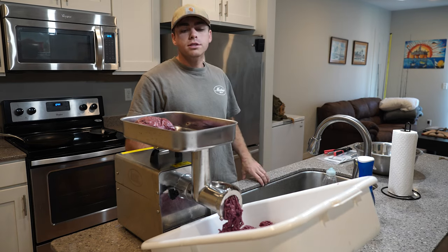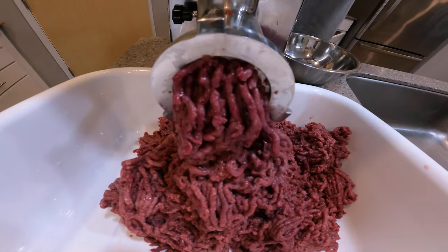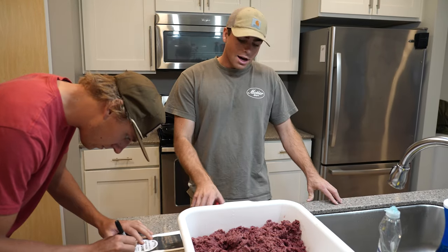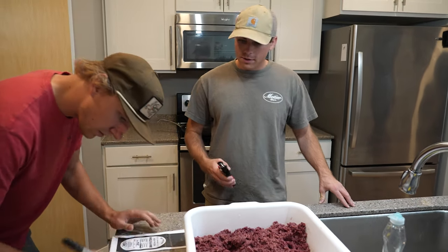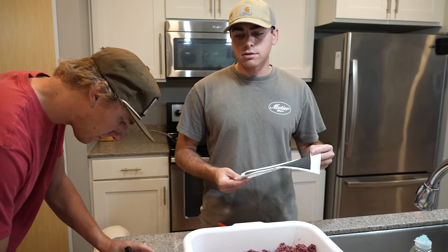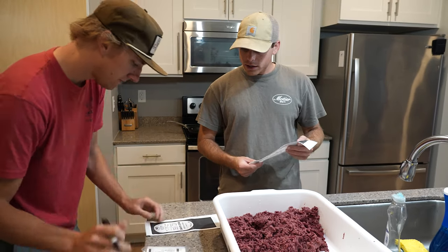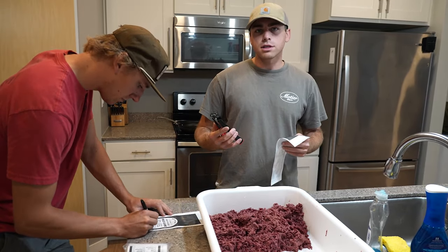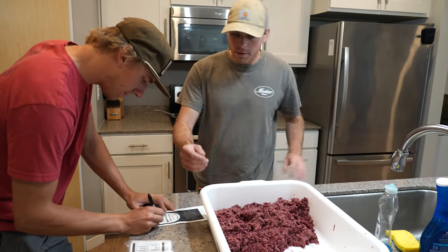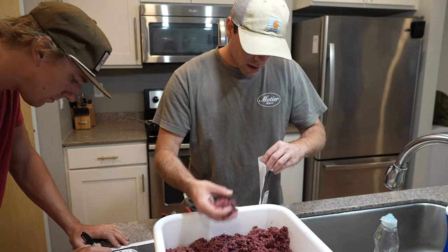We're going to run through these goose breasts real quick and then move on to packaging. For the final step, I got some hall clamps and we use hog rings to clamp the bags. I get these freezer-safe wild game bags — I got these online, and the hall clamp I got from Shields. I've got Gavin putting our dates on them.